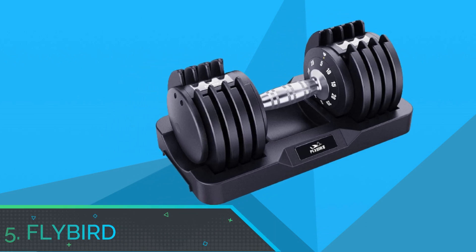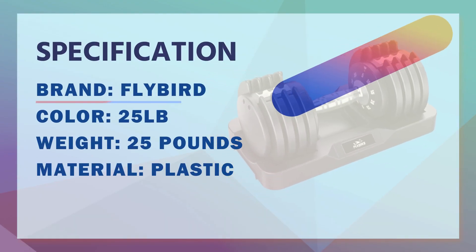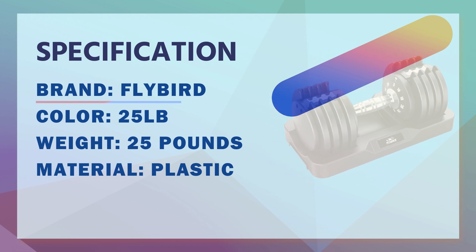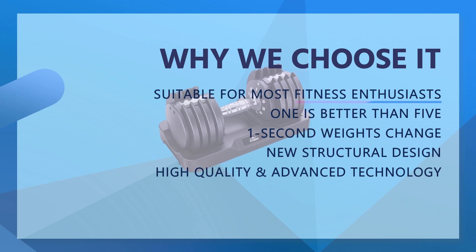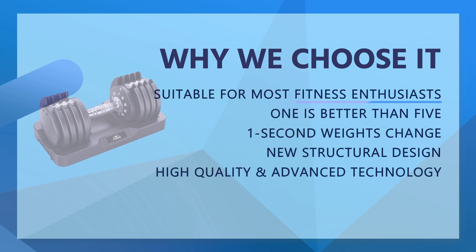Number 5: Flybird Dumbbell Set for Beginners. Designing and producing fitness equipment for 20 years, Flybird strength equipment is designed with advice from professional coaches, committed to meeting your needs for diversified weight training. With only one set of dumbbell space, you can have five sets of dumbbell training experience with 80% space saving.